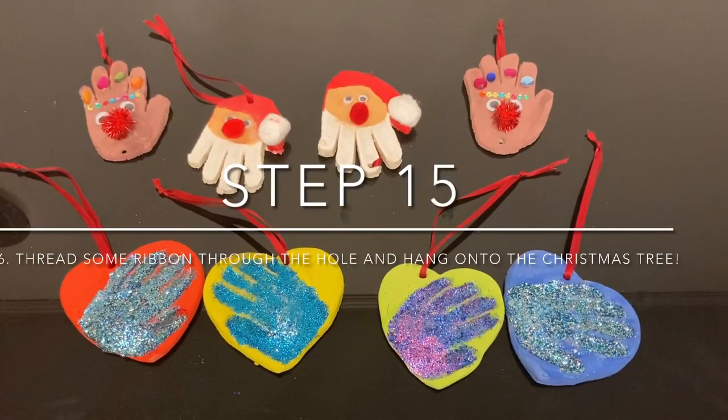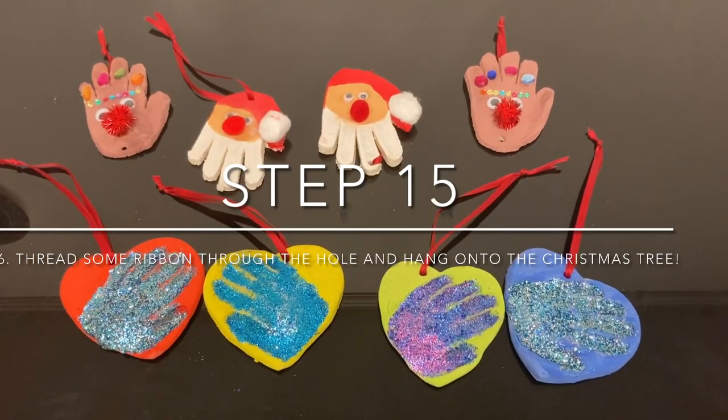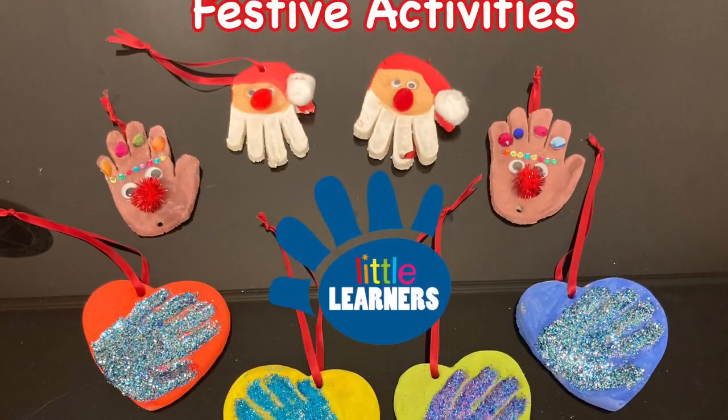Once dry, thread the ribbon through and then hang and decorate on your Christmas tree. See you next time. Bye!